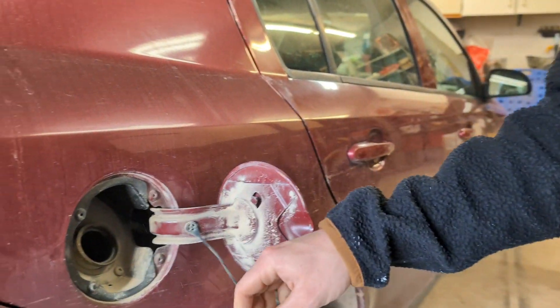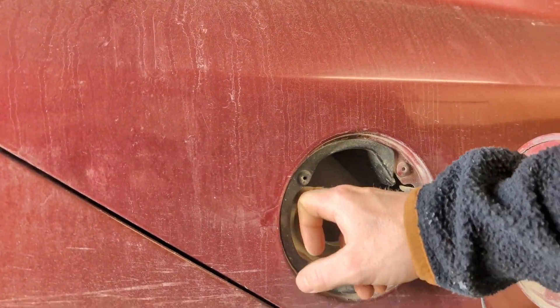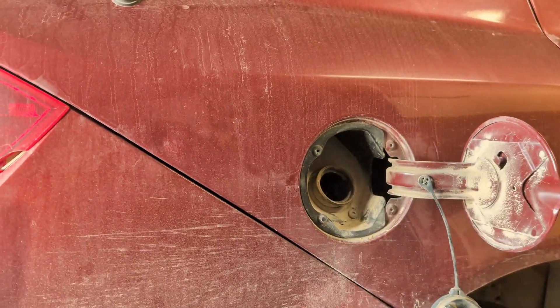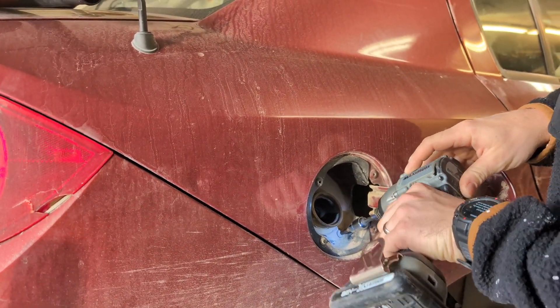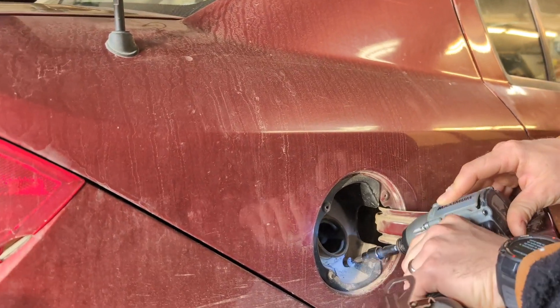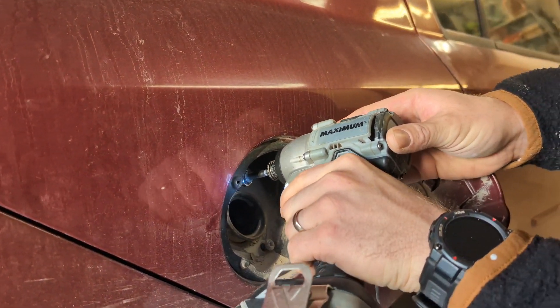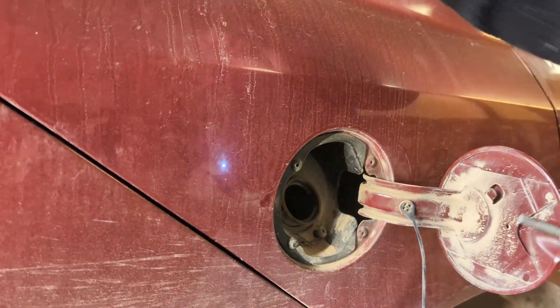Take the gas cap out — we've got some Torx screws in here, nice and clean, freshly washed. Got to figure out what Torx that is. It's a Torx 30.